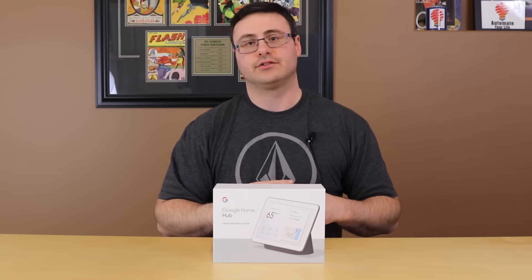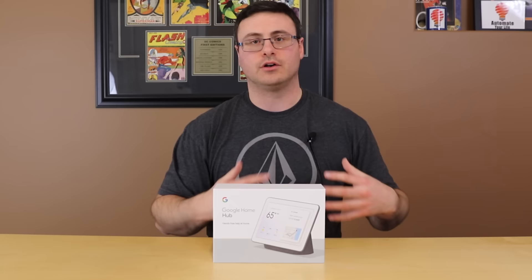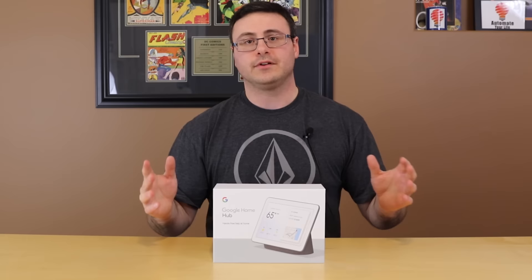Down below in the description this video is indexed, so you can go ahead and jump ahead to certain topics, skip back to re-see certain things. Use that description to get you around the video and to the different parts of the setup process you could be struggling with. Hopefully this helps — let's get started with the Google Home Hub.